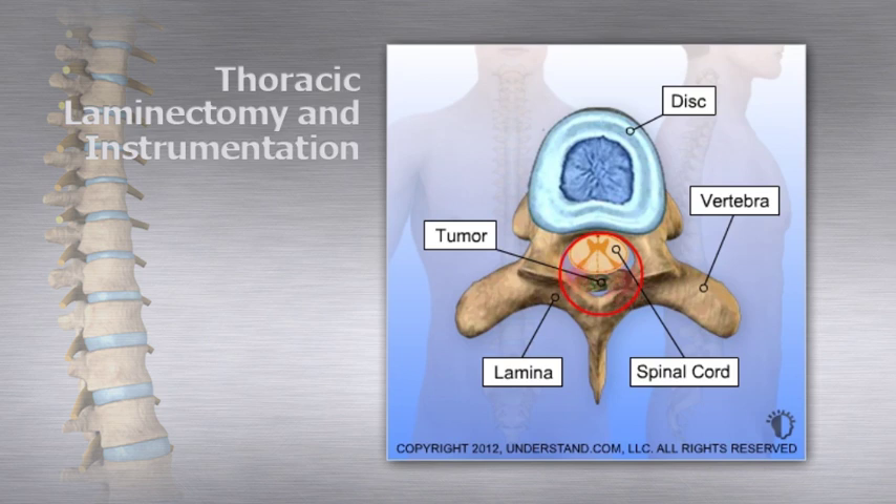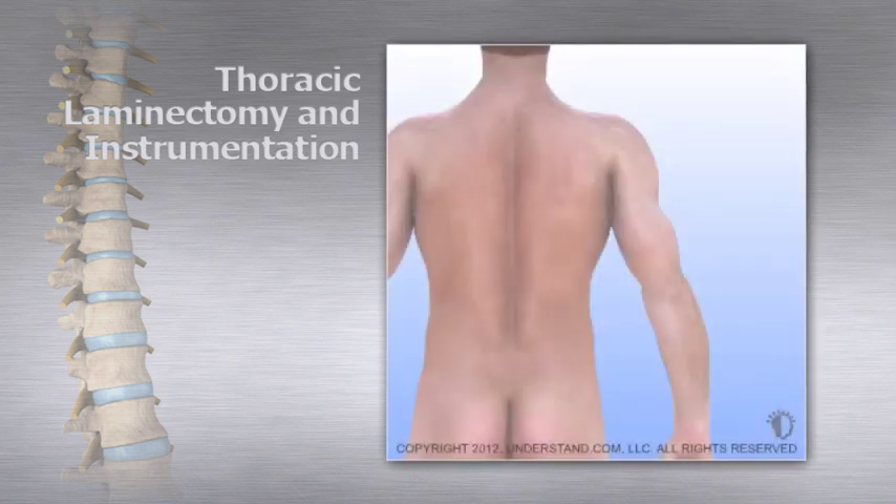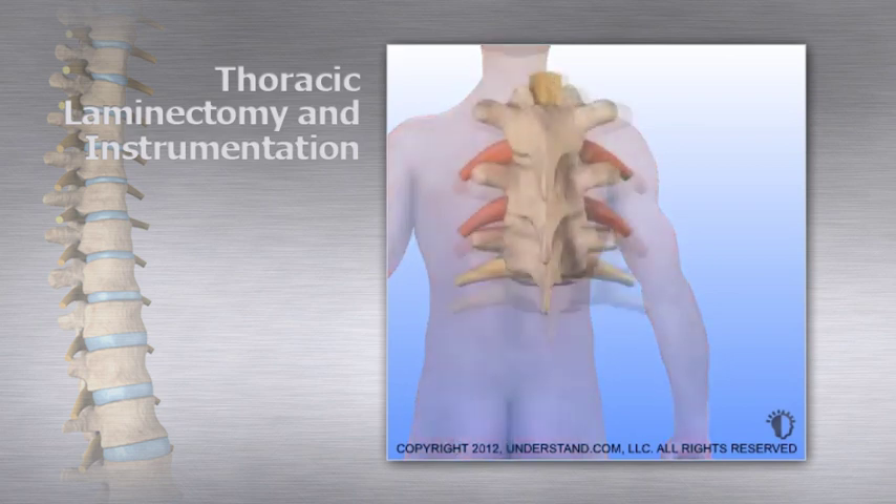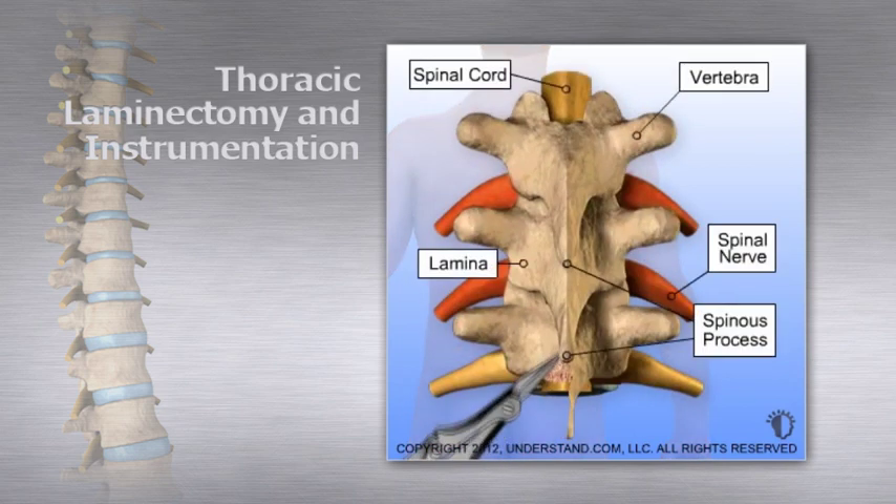After removing bone, instrumentation can be added to stabilize the vertebrae. An incision is made along the middle of the back. Once the spine is exposed, surgical instruments are used to remove the spinous processes.